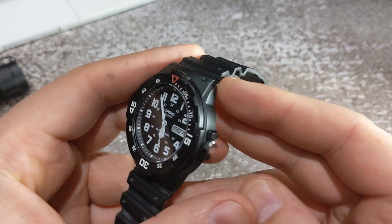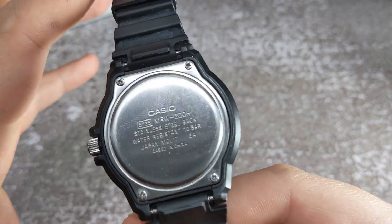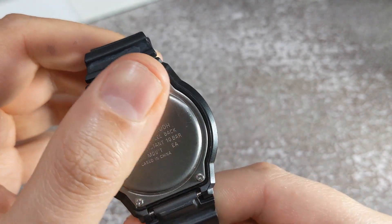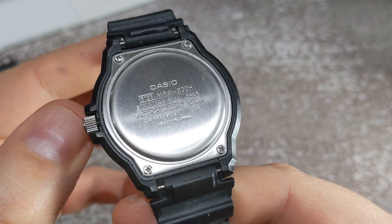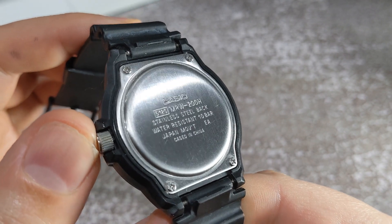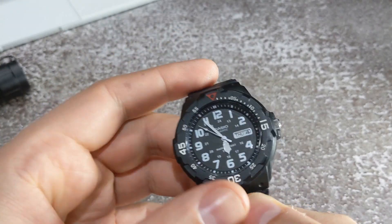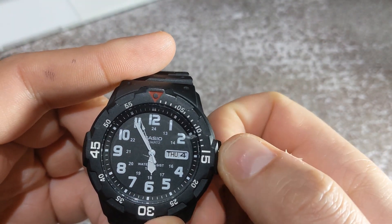Let's flip it over and take a look at the case back. It's fitted with four tiny Phillips screws, which helps with its water resistancy. All the relevant specs are on the back, including the maker, model, and where the watch has been cased — in this instance, China — and the origin of its movement, which is obviously Japan. We have a stainless steel back and confirmation of its water resistancy.